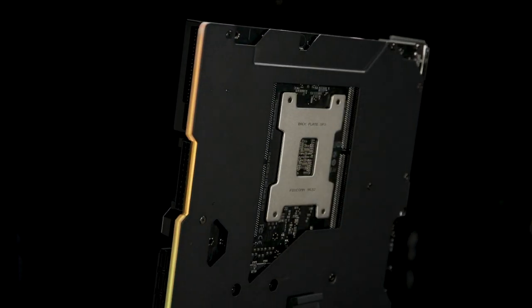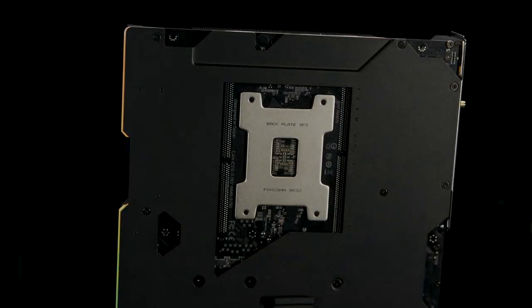We were talking off camera — there's literally nothing else we could really add to this board to make it any more powerful. I want to take a step back, because we're going to dig deep into the board. We're dealing with a new generation of Threadripper, TRX40 Extreme. What is it that you think, especially since you've been working with these for a while, makes this a significant upgrade over the last gen Threadripper?